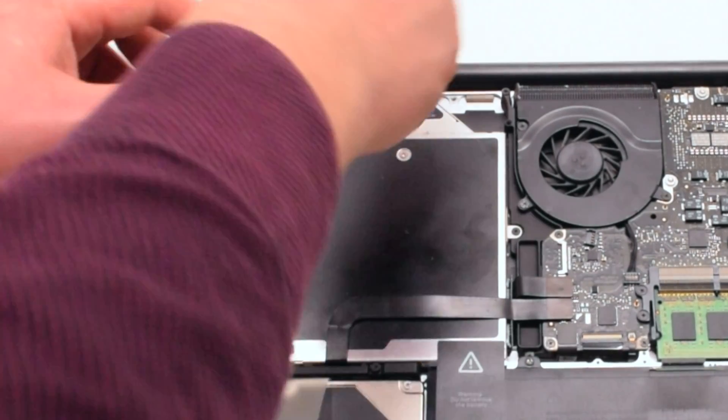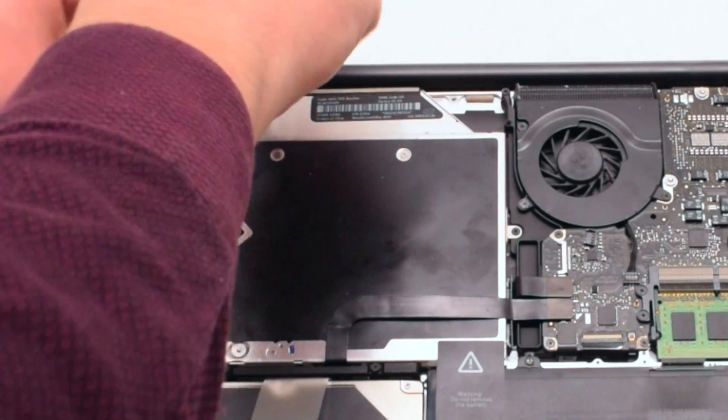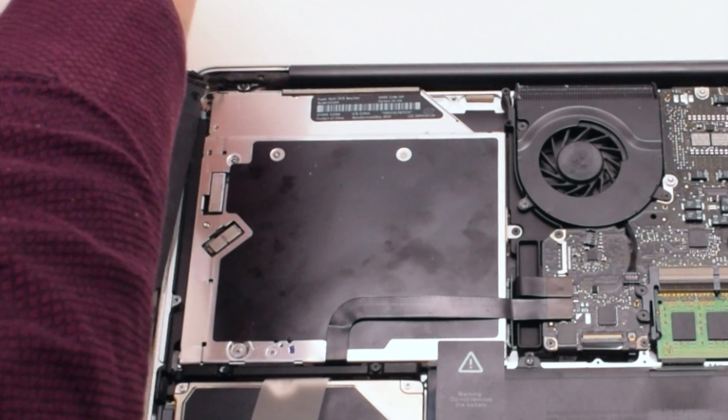The Wi-Fi cable bracket is being held in with two Phillips head screws. Go ahead, remove those. Move the bracket out of the way.